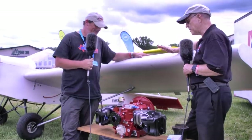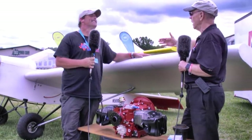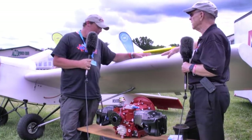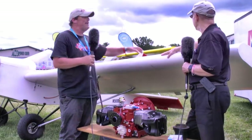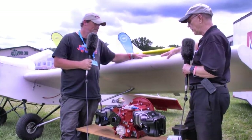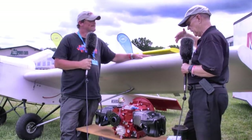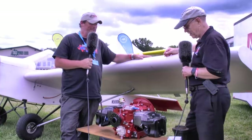Are you going to mount it on something when you're done and satisfied? Yes, sir. We've got a RANS S4 that we're going to test this on, and we've also teamed up with David Cooper at Team Minimax — we're going to put one of these on one of his aircraft as well. It'll be interesting to see how they work, and I think it could lend a really cool look with some artistic input from the airframe maker.